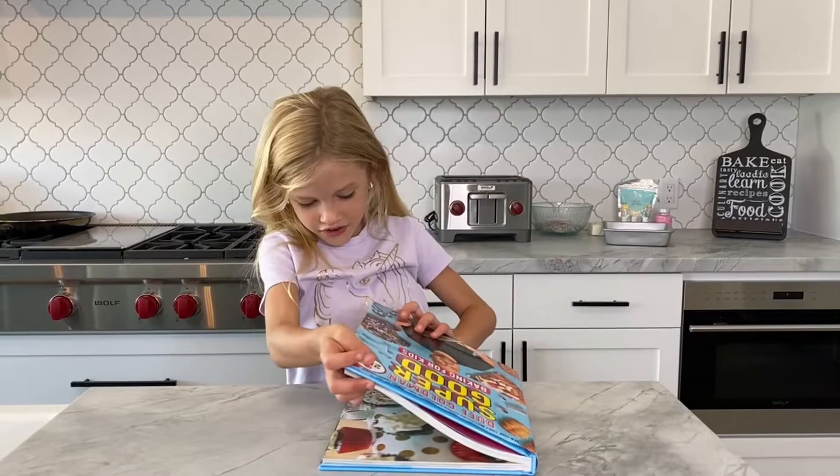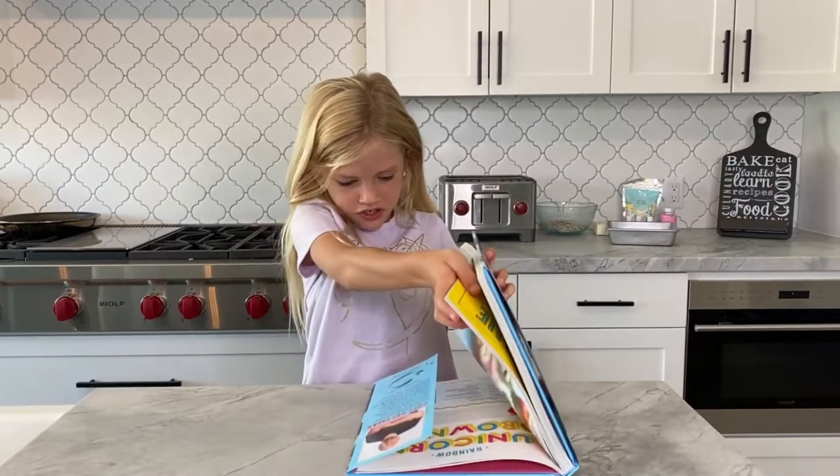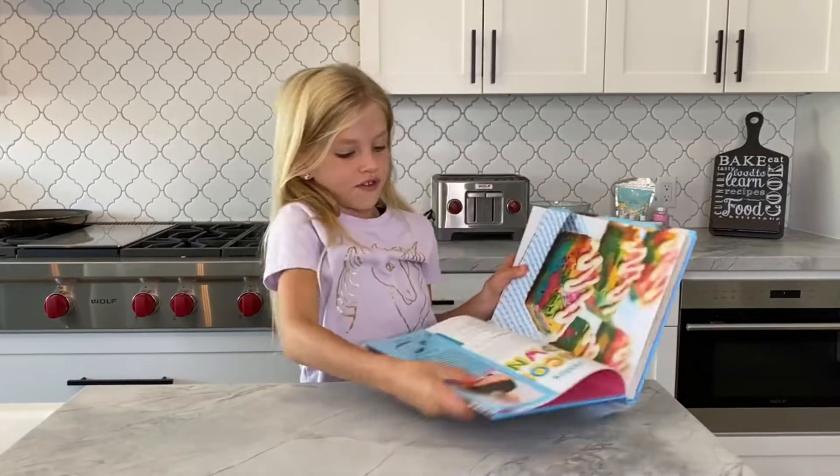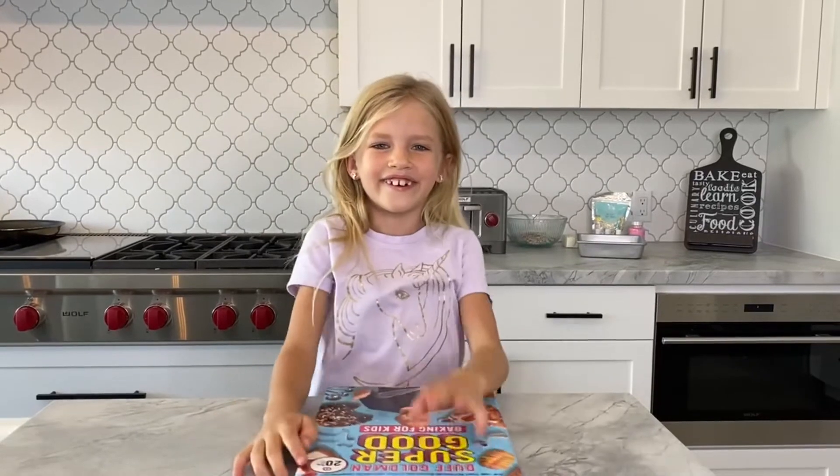Let's see what it looks like. I've got the book open to the page. This is what it looks like. That looks good — let's get started.